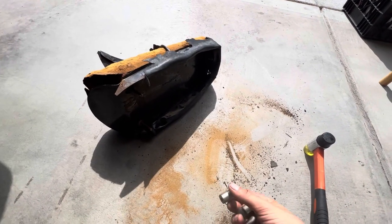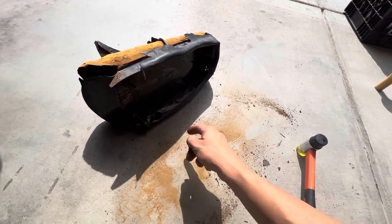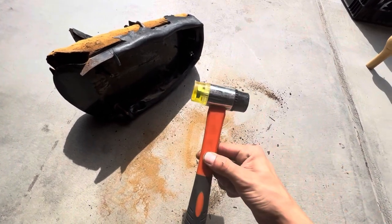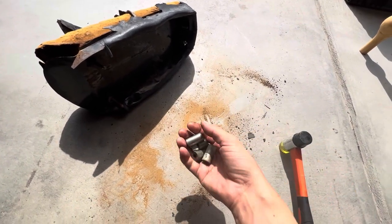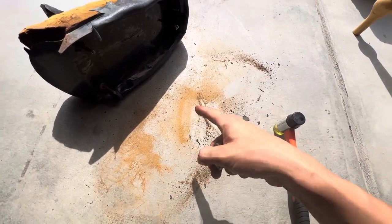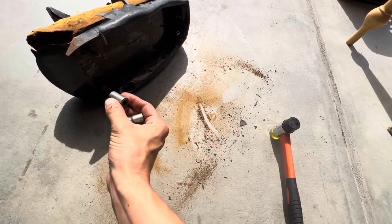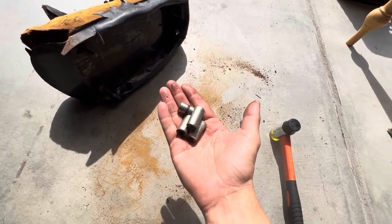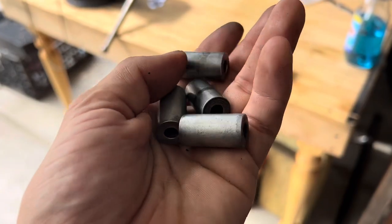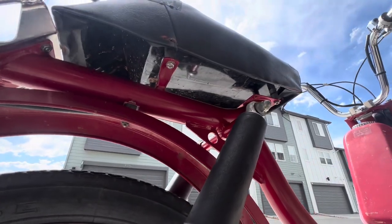There are spacers on the bolts that go underneath the Free Spirit seat. They were actually seized on and it took a bit of persuasion with a rubber mallet to get them off. Look how much rust and crusties fell off just trying to get these spacers removed — that's ridiculous. Let's get these wire wheeled and cleaned up. All right, these are looking much better.